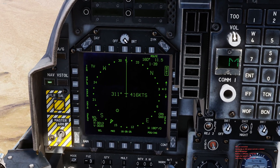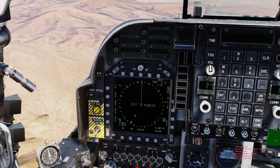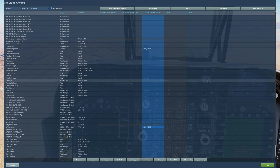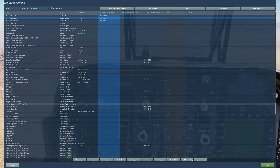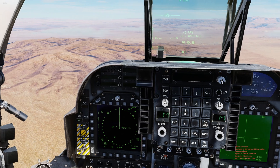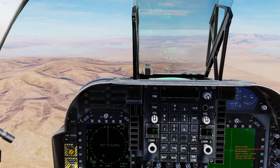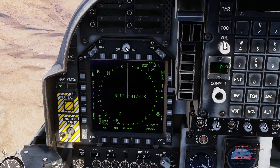We need to make sure we're in the proper master mode. You're going to want your master modes bound — master mode air-to-ground, master mode VSTOL, and master mode NAV. Have those bound so you can quickly switch through them, because in this aircraft you will switch through them quite a bit — from taking off and landing, to navigating, to doing your ordnance. So bind those. We're in NAV mode.